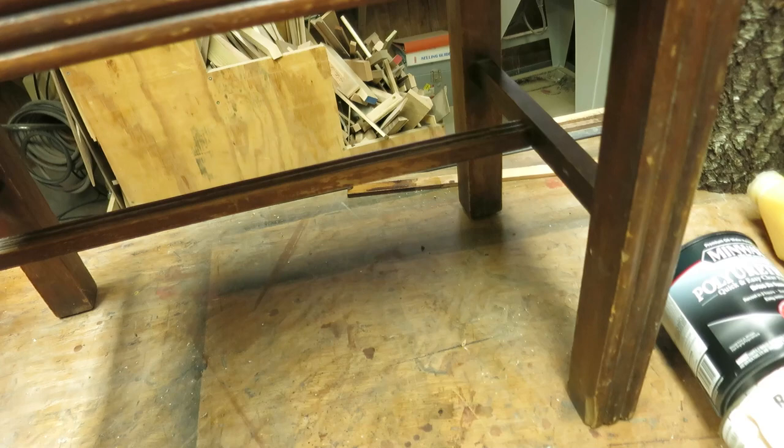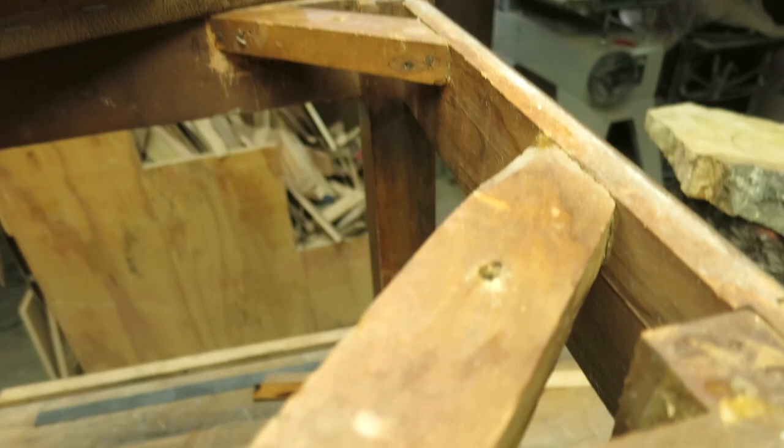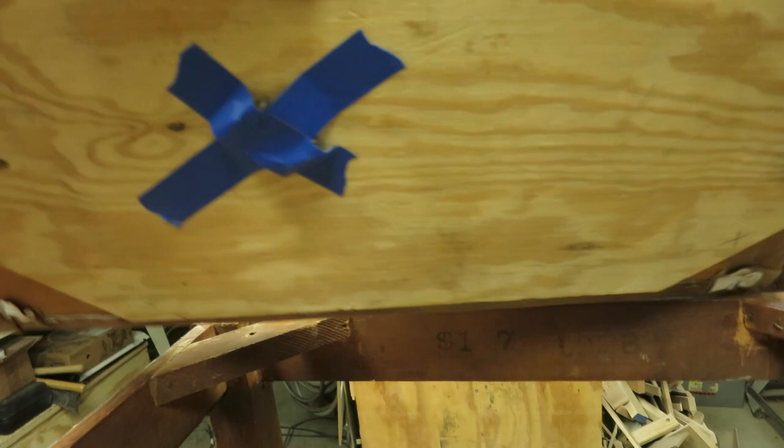First thing I want to do is take the top off so I don't screw it up. I've already taken the screws out and marked the corners with an X so they go back in the right corners and I get the right screw hole — I'm sure they're not exactly perfect. I'll tape the original screws on the bottom and set it aside.